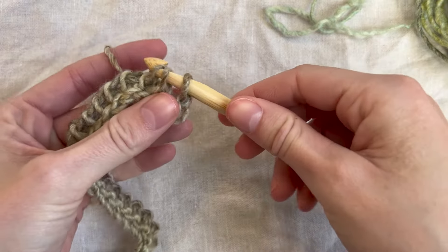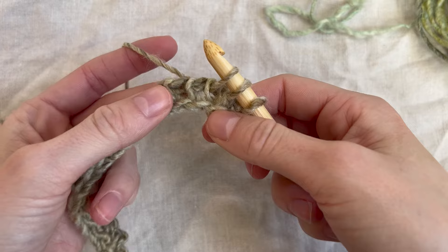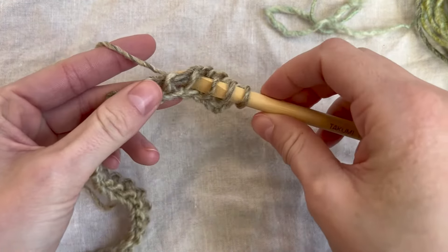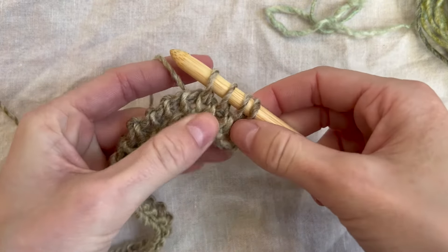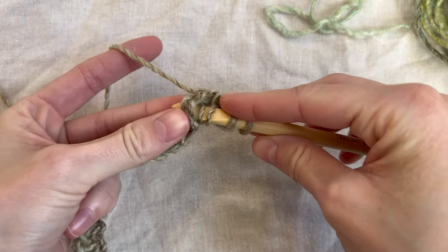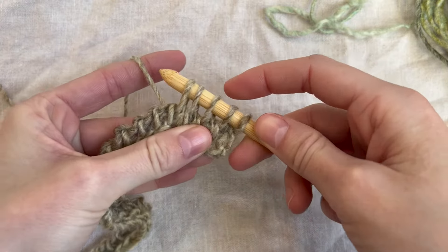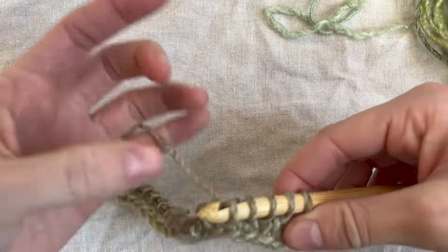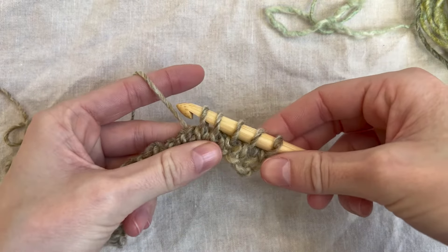Insert your hook between the front and the back bar. Pull up a loop and keep it pretty loose. I want to stay consistent with how big my loops are, especially for the first few rows — keeping them loose is really important because tight early rows can cause the work to curl a lot more. Go into that next stitch between the front and back bar, pull up a loop. We're going to continue all the way down.